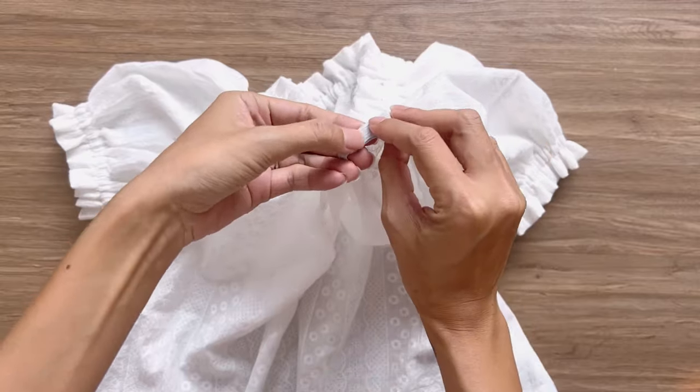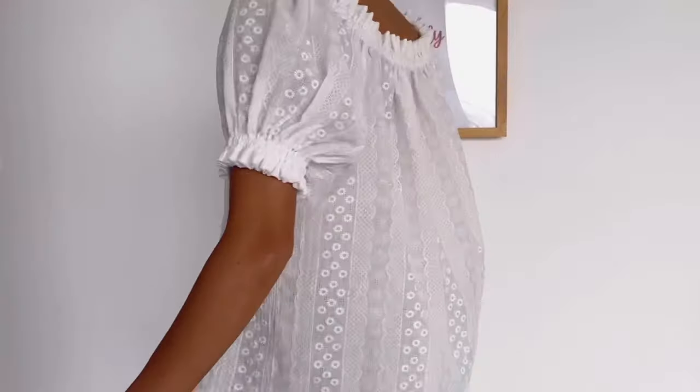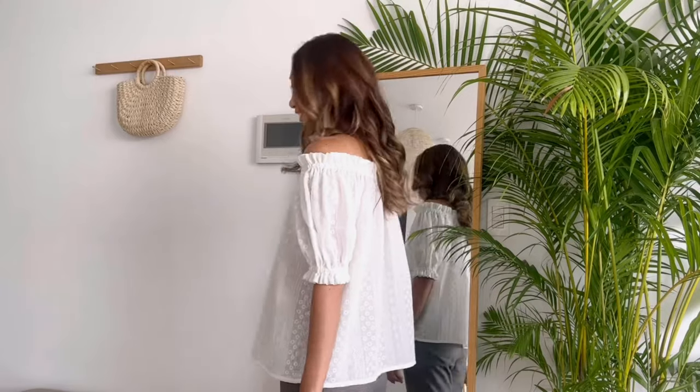And I've finished this DIY! Here's my final result. You can wear this blouse in two ways — a normal elastic neck or off-the-shoulder. They are both super cute and comfy. I hope you like them and try them out. See you next week!